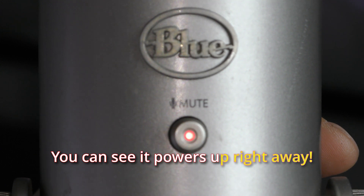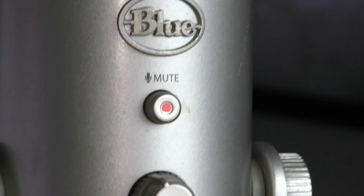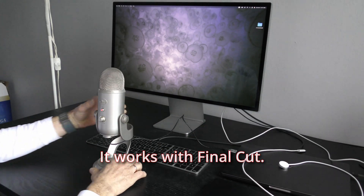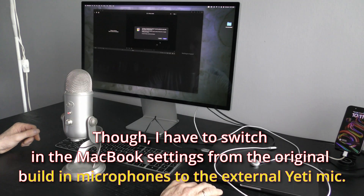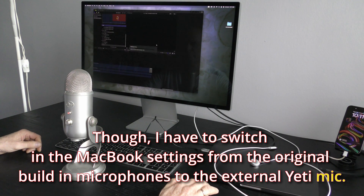You can see it powers up right away, and it turns off when I unplug it. It works with Final Cut, though I have to switch in the MacBook settings from the original built-in microphones to the external Yeti mic.